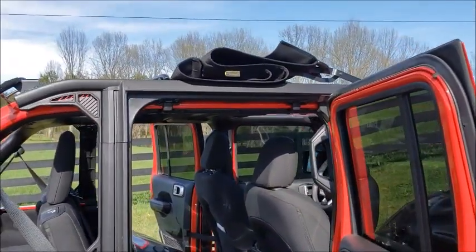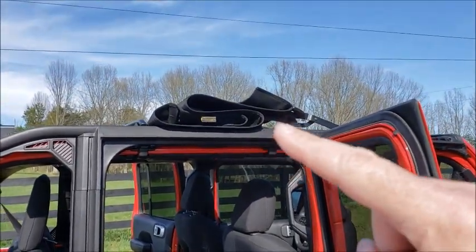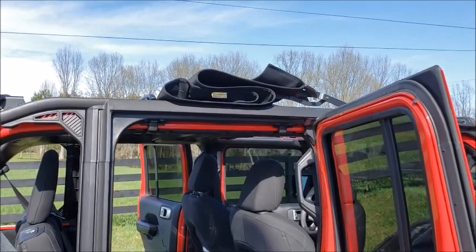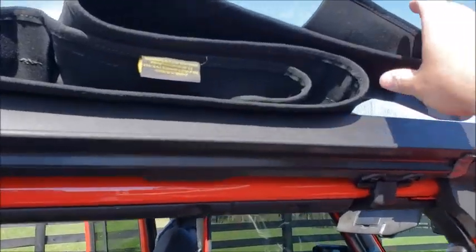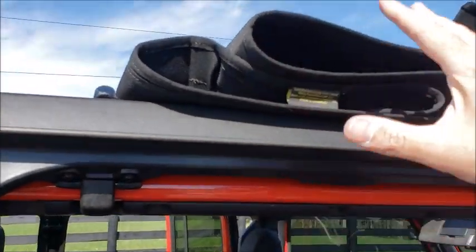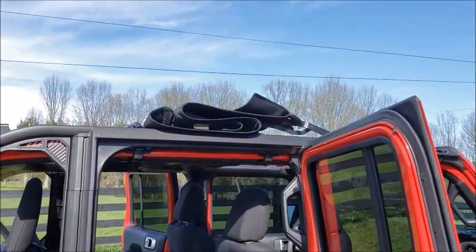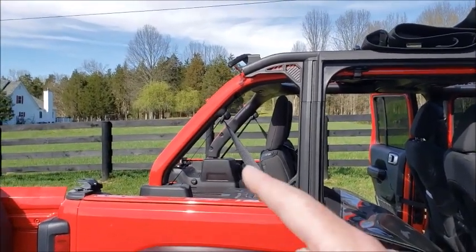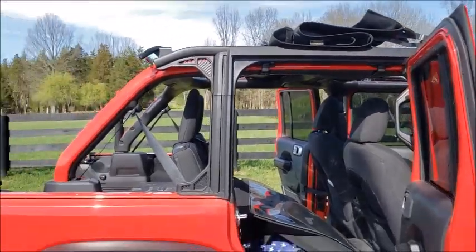I wouldn't do this out on the interstate or even on a really fast highway, because there's nothing securing that fabric up underneath the Sunrider — so it's possible it could come out and flap. But if you're just doing this around town or on low-speed highways, I think you'd be okay. The Sunrider is actually pretty heavy; it's got a little heft to it and it folds back down onto the fabric, and the wind is going to be blowing that direction. So I think you'd be okay in most situations. Just wanted to show you that, and I'll keep you posted on that rear flapping issue. So far the Trek top is working out pretty awesome. You guys have a great day, thanks for watching.